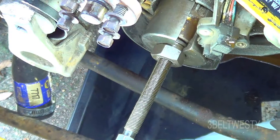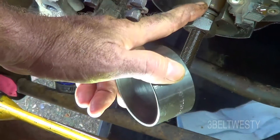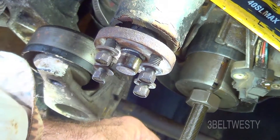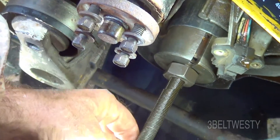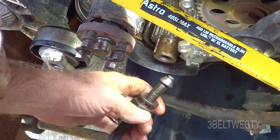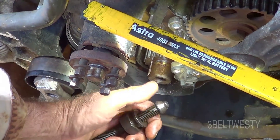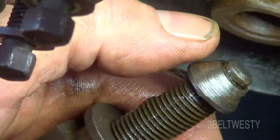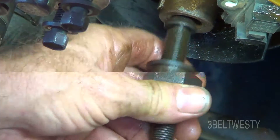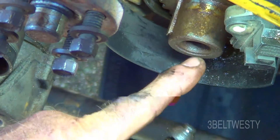This puller piece presses against the crankshaft, and then this slides over this so the two pieces are held together. You've got a place to put a wrench here and then a wrench here, and you tighten this up to pull the sprocket off. The orientation: this should be cone-shaped like this. It goes into the end of the crankshaft and pushes on here — this part rotates. That's so the threads are not ruined in here.